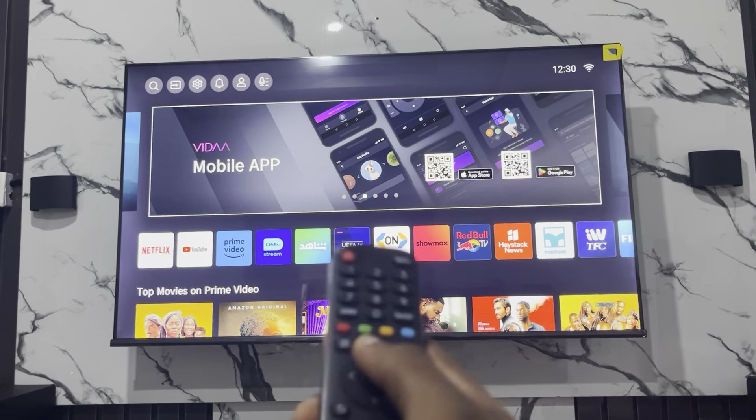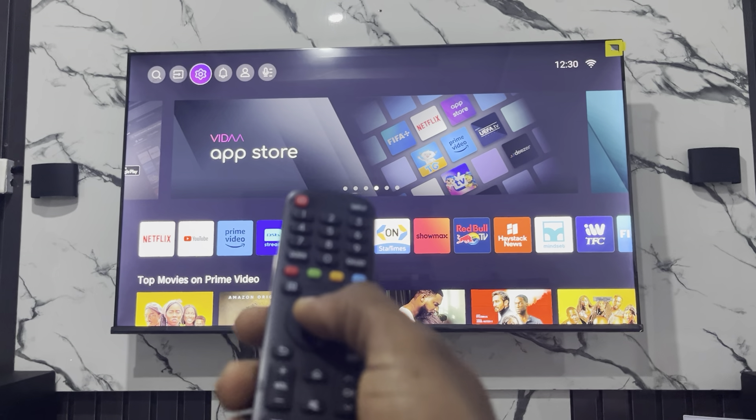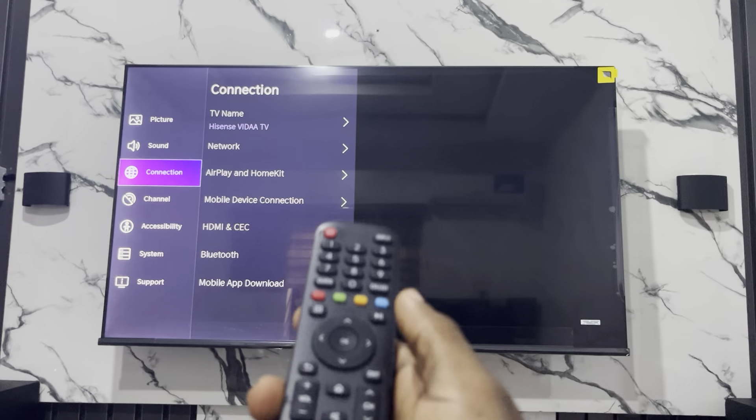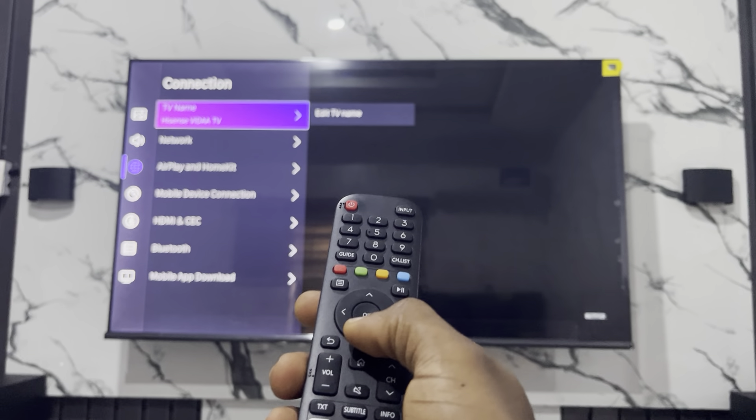So the first thing is head over to your settings — click on this and go to Settings. Once you click on Settings, scroll down to Connections, and right here in Connections, go forward and scroll down to Bluetooth.